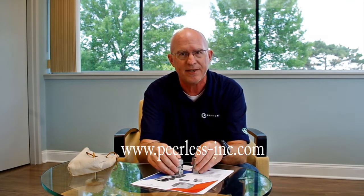Thank you for watching. For more information, check us out at www.peerless-inc.com. Have a good day.